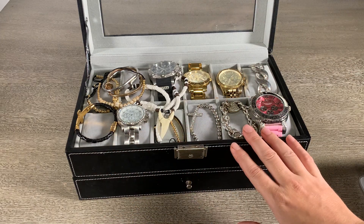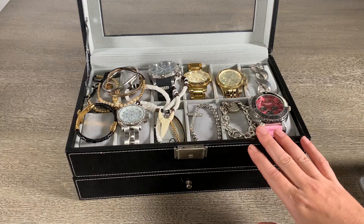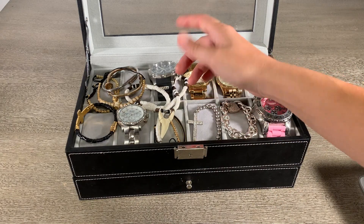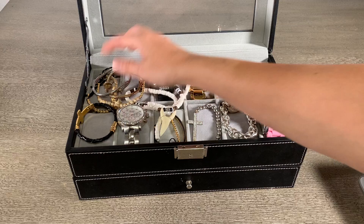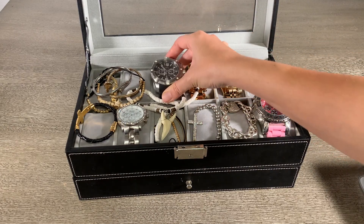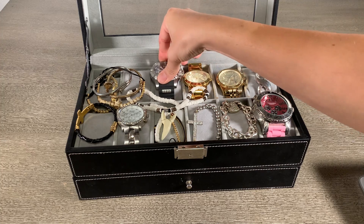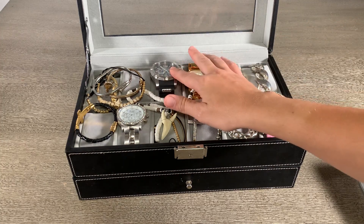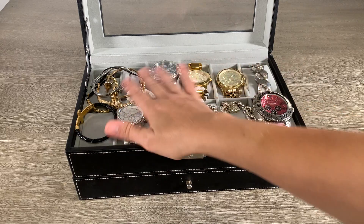It did come with the 12 inserts for watches or bracelets. I got kind of lazy and just started to throw my stuff on top here, but it does hold watches nicely. This is probably the biggest face watch that I have. If you have a bunch of these, though, they're probably going to bump into each other, so you can't have too many of those back to back.